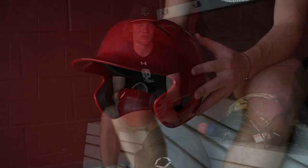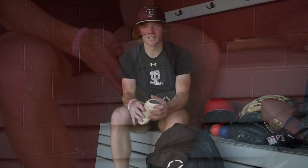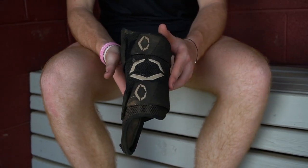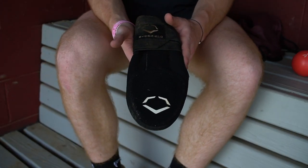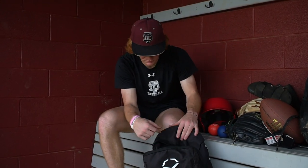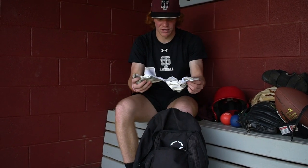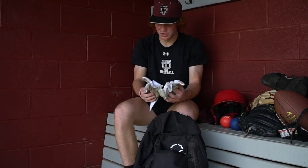Here is my helmet. I've always had a red helmet — I couldn't tell you why, but it's just always been the one I've had. This is my EvoShield elbow guard — it's probably one of the nicest brands for an elbow guard and it's very reliable, keeps me from getting hit on the elbow. This is my EvoShield leg guard, which helps when I foul a ball off my ankle. And this is my sliding mitt — I use this so I don't break my thumb on the base pads. And I have a bunch of baseballs in here too.